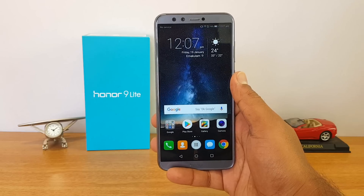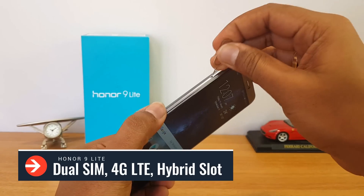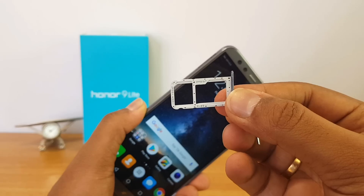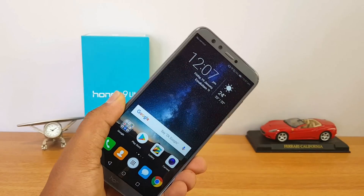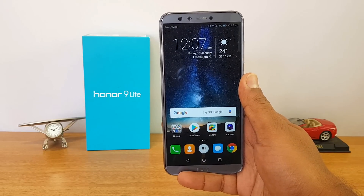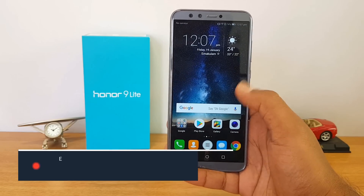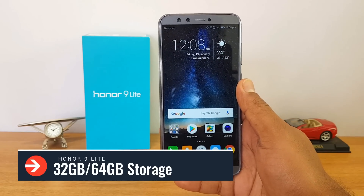Next up, let's talk about the SIM card. This device comes with dual SIM card support and a hybrid slot — dual SIM with a hybrid slot, so if you want to expand storage you have to compromise on one SIM card. The device comes with 4G LTE and VoLTE support. Storage options are 32GB and 64GB variants.